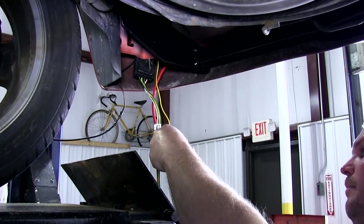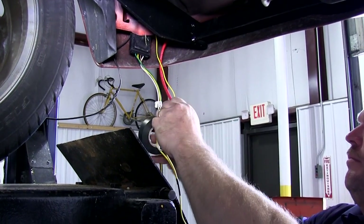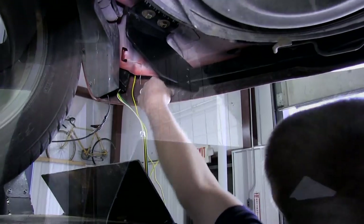Next, we'll route the yellow wire through the bumper structure to the driver's side. In this case, we used an old section of air tubing to help fish it through. We will also place the four-flat wire out of the way where it will later be connected to the hitch.